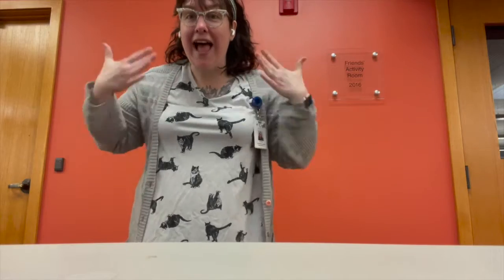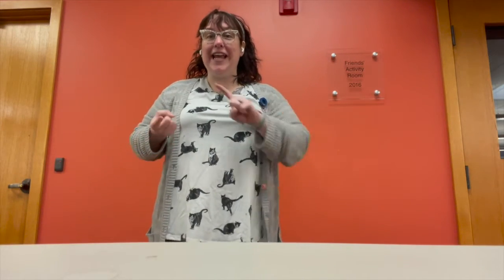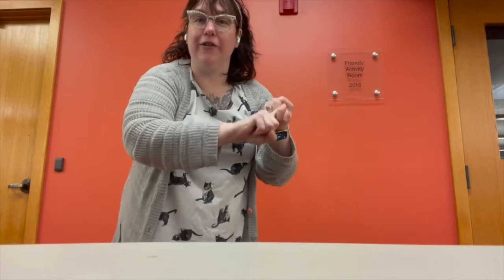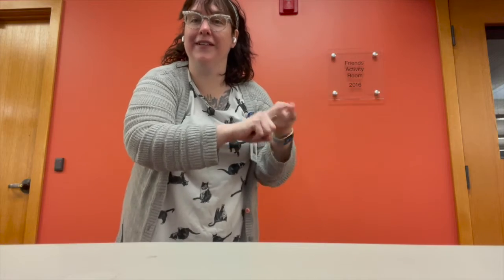Now we're going to learn 'happy.' Can you do that with your hands? Happy. Good job. And next we're going to learn 'friends.' We take our two fingers and do this one time. Friends. Okay?